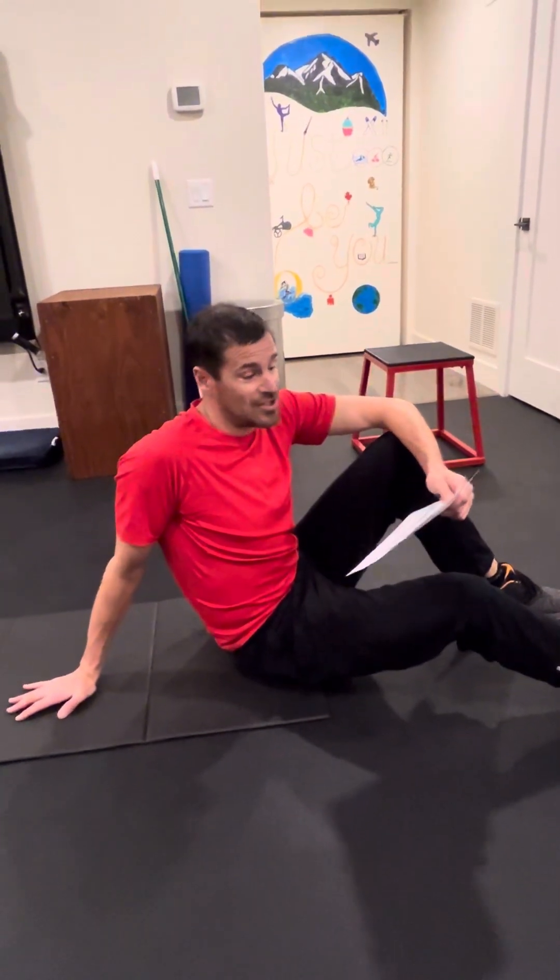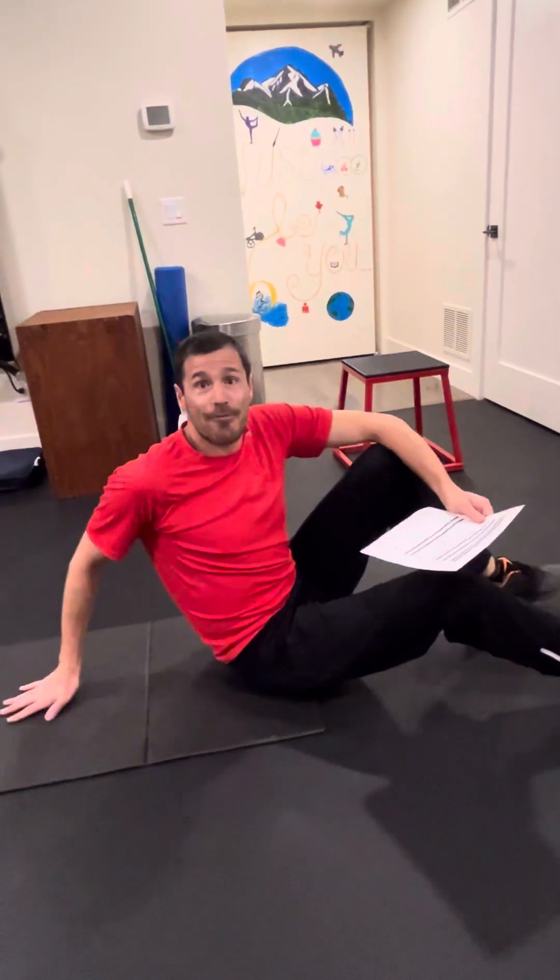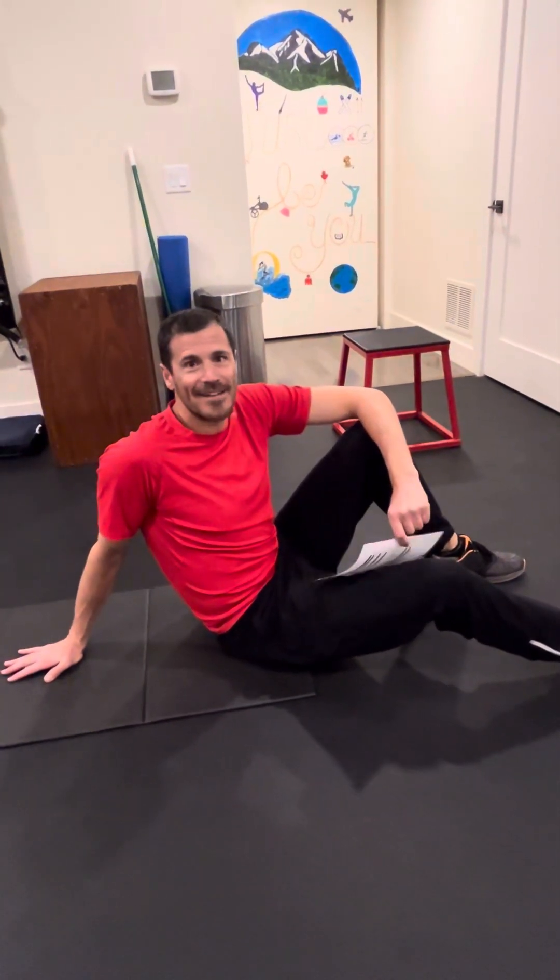And that's day two. Good form on all the exercises. Let's get strong — get after it.